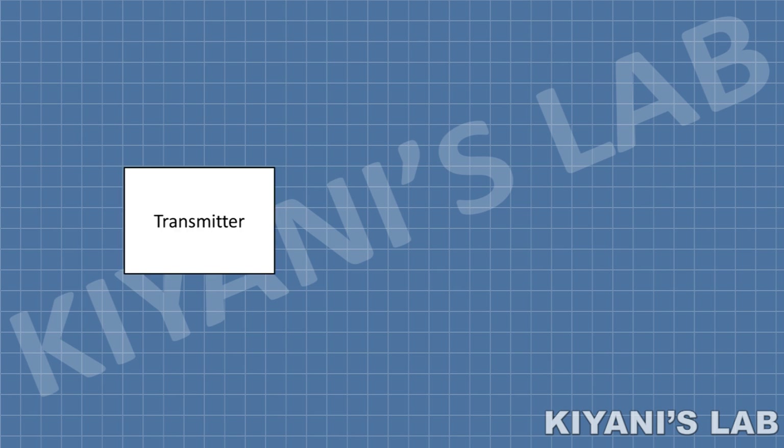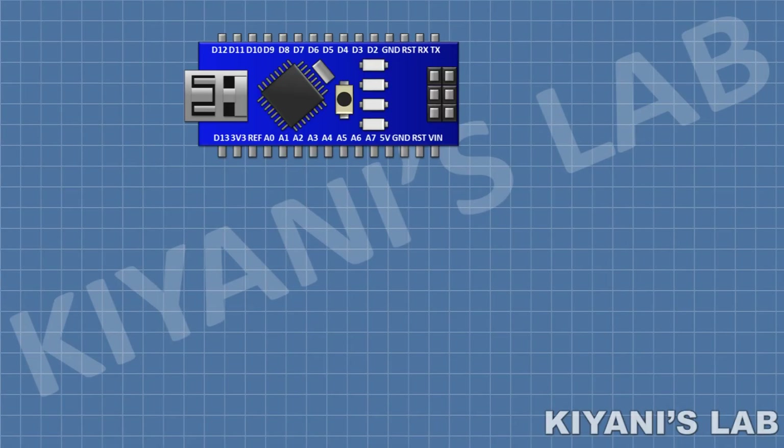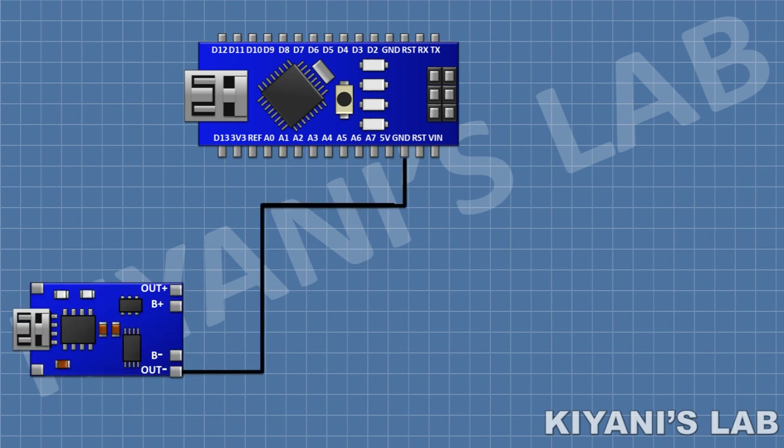This project consists of two circuits: one is the transmitter circuit and the second one is the receiver circuit. First, let's make the transmitter circuit. I'm going to connect the Arduino, then connect the TP4056 module and connect its negative out pin to the ground pin of Arduino. After that I'm going to connect an on/off switch and connect its one pin to the 5V pin of Arduino and its other pin to the positive out pin of the TP4056 module.